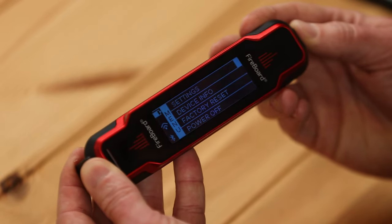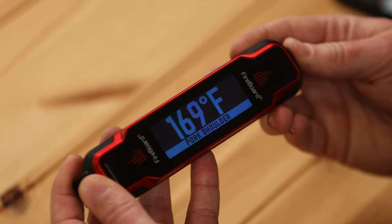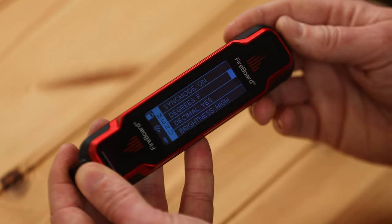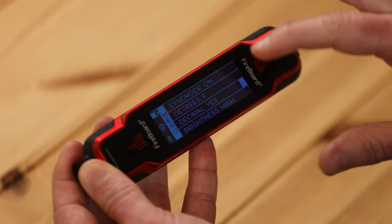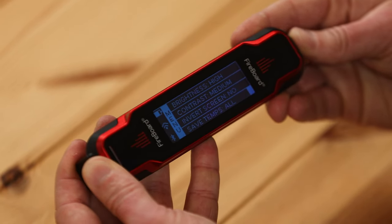You can go to Settings, and from there you can change different parameters. You can actually change the degrees mode — so Fahrenheit to Celsius. You can change showing the decimal point or not. And there are several other features built in the settings menu, so check that out.